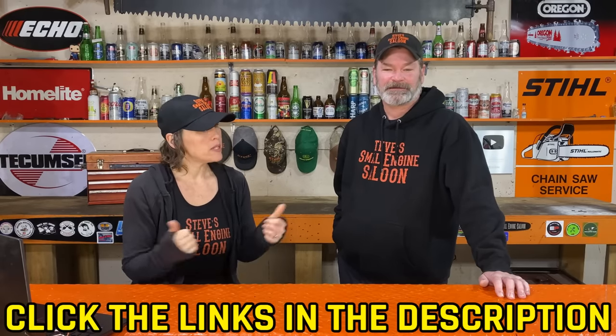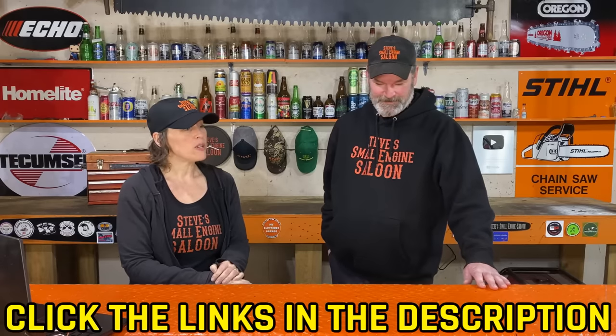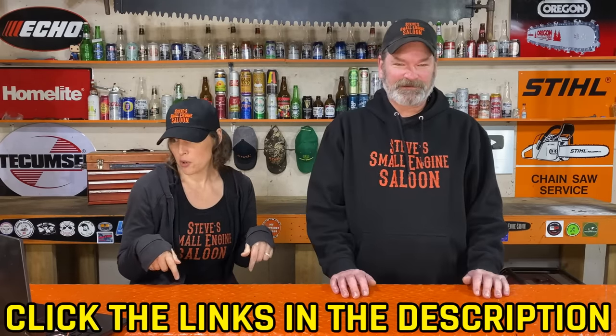Day 19 coming up — that's a John Deere question, switching over to riding lawn mowers. Something new! If you haven't subscribed, please do so, and if you missed previous days' questions, check the description below.